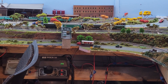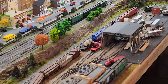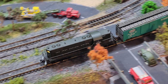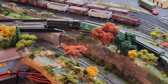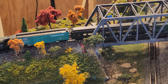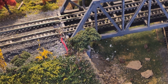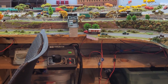She runs at a consistent speed now. I went ahead and dropped feeders right there, and that seems to solve the problem. I'm going to let her run for a little bit and we'll see what she does.